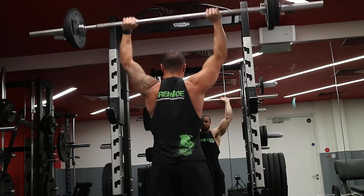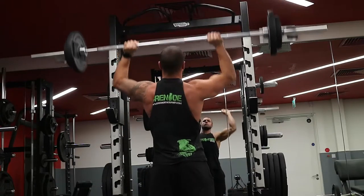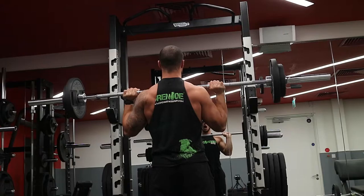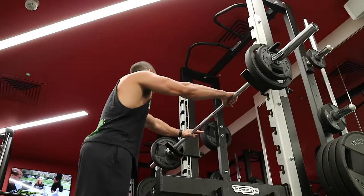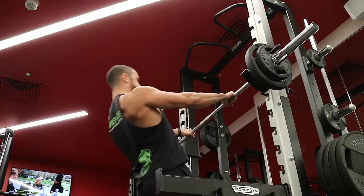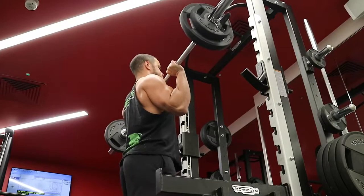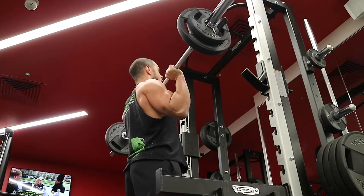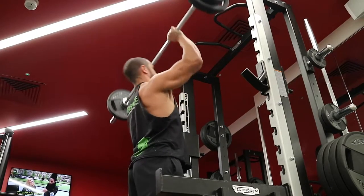Everyone's hand position is slightly different with overhead press — it depends on your structure, how you feel. For me, I find my hands just outside my shoulders and elbows staying nice and tight gives me the straightest bar path possible. My forearms are perpendicular to the floor, which means I'm going to have the straightest line from point A to point B, which means I will be stronger in that position.